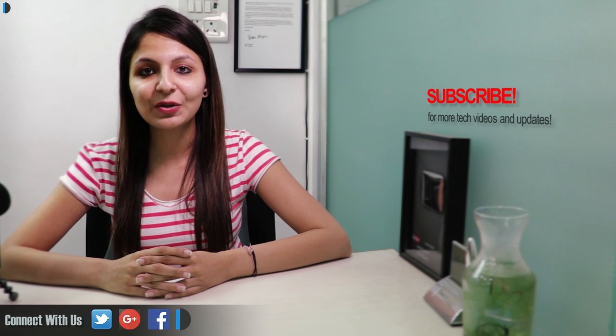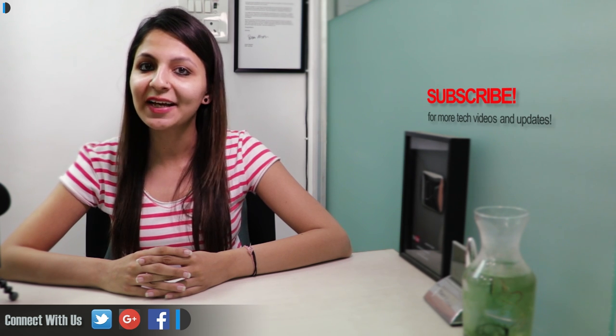Please like, share, and comment on this video, and do subscribe for more such videos. This is your host Dipali signing off — thanks for watching and have a great day.